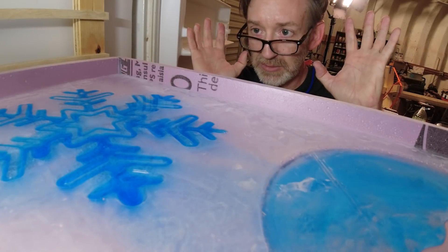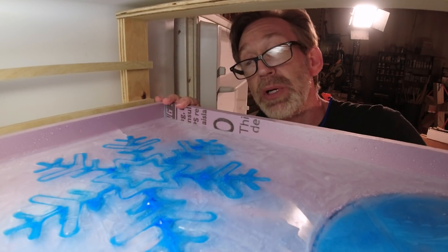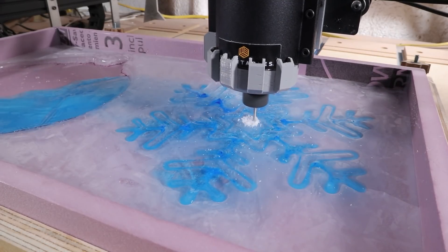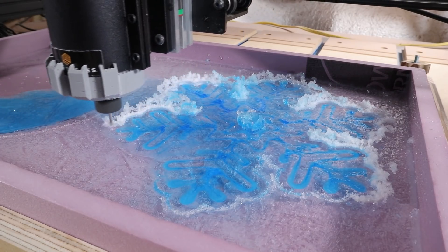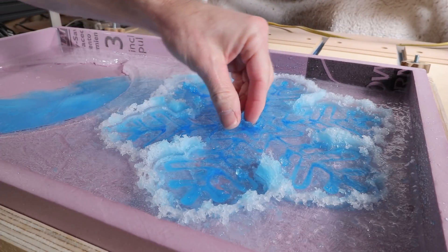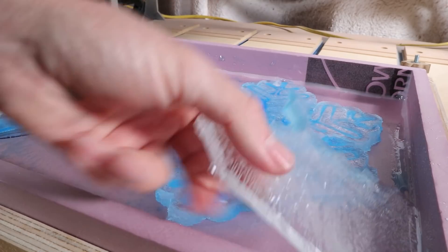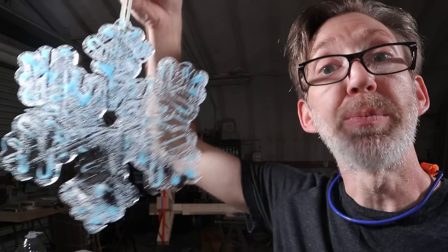One big experiment. Not exactly the result I was hoping for, but hey, we're doing it and we're learning. One big experiment. It tastes like the snow cones I used to get as a kid after school. It tastes like the blue stuff my grandma used to put in her toilet bowl.